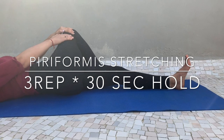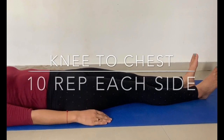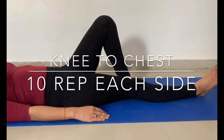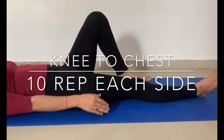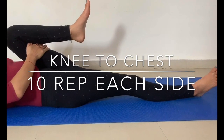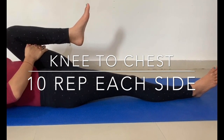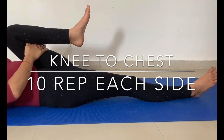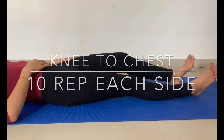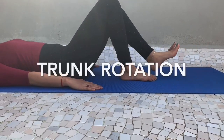Do it three times, alternating legs. The next one is the knee-to-chest, or knee hug. Lie down on your back with knees bent, grab one knee and pull it towards your chest. You will feel the stretch over the back of the thighs. Hold for 10 seconds and perform on the other side for 10 repetitions.